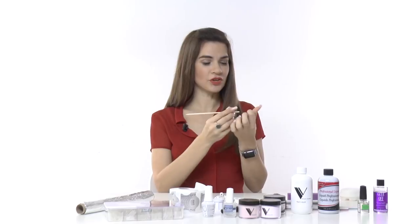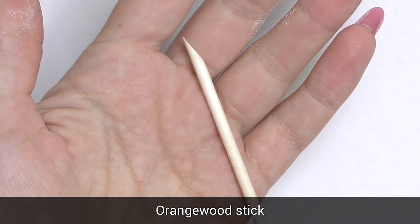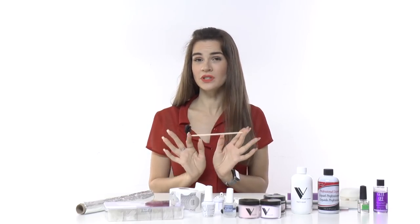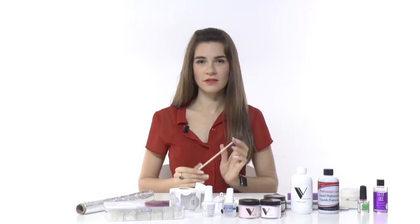To prep the nail, push back cuticles, clean, and do many other things, you will need an orange wood stick. You can also use a professional pusher tool, but an orange wood stick works great. I recommend buying the 50-piece pack because you will need them for many things when doing nails.